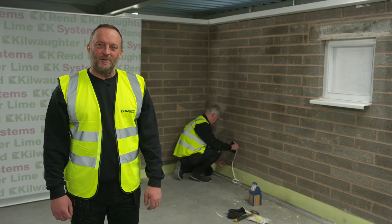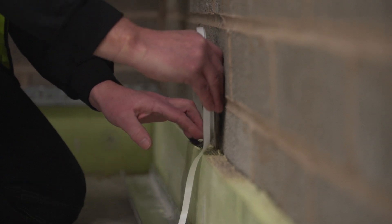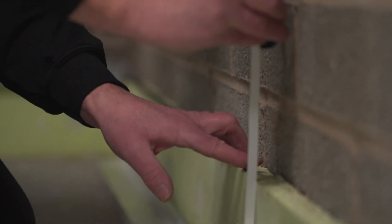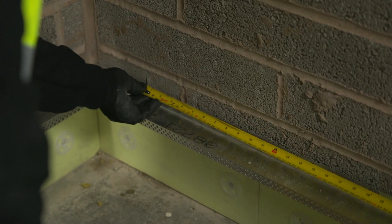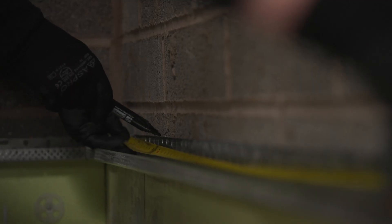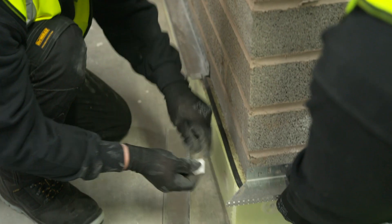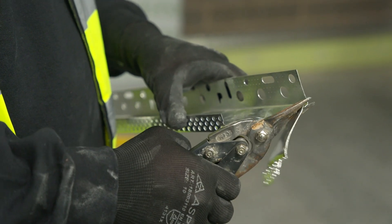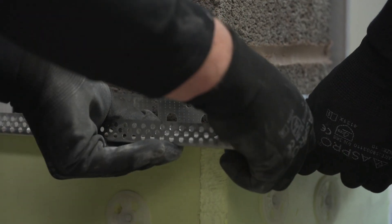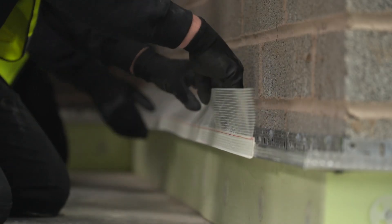The next stage is to fit the base profile. When insulation is required below DPC, XPS board may be fitted in this zone. Comprieband seal tape is then fitted to the top edge of the XPS board prior to the fitting of the base profile. The base profile is fitted line and level at DPC. If no DPC exists, the base profile is fitted at 150mm above ground level. The base profile is fixed with hammer set fixings installed at 300mm centres, jointed with connector clips, and cut and mitered at external corners. The clip-on bead is then fitted with a mesh upstand prior to the fitting of the insulation board.